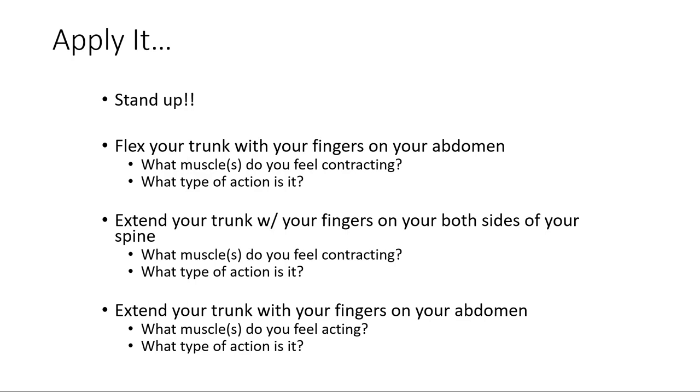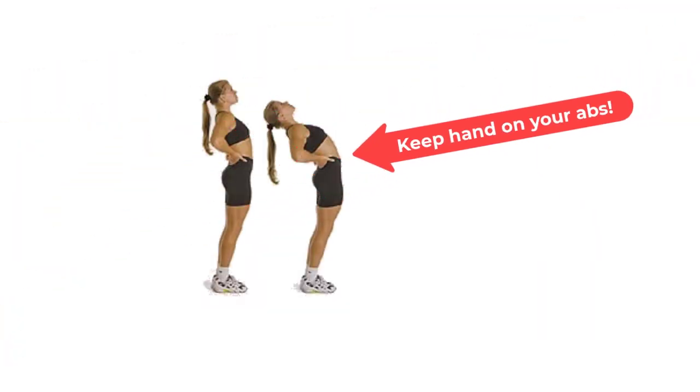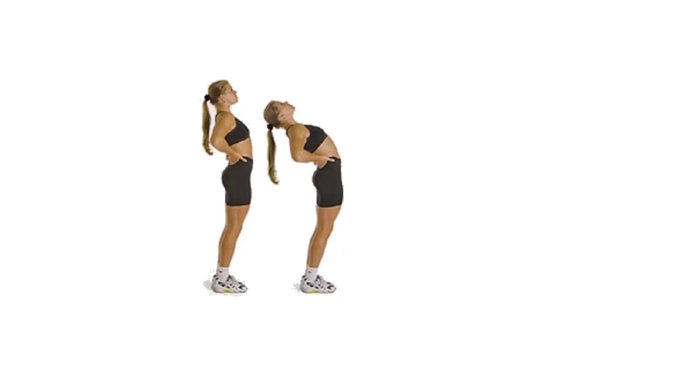You thought you'd feel something because you did trunk flexion and your abdominals are flexors — you do crunches to train them — but you didn't feel it. Now keep your fingers right where they are, extend back, and doing trunk extension in standing, you feel your abdominals contracting.